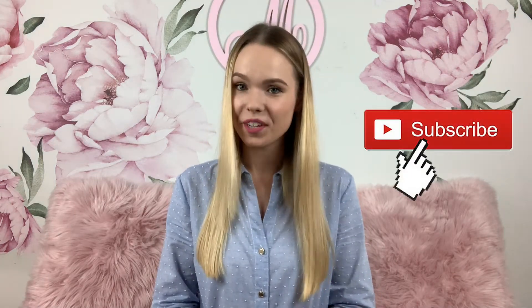If you're new here, welcome! My name is Karina. I make motherhood and lifestyle videos every week, so subscribe and ring the bell to get notified about a fresh video every Thursday.